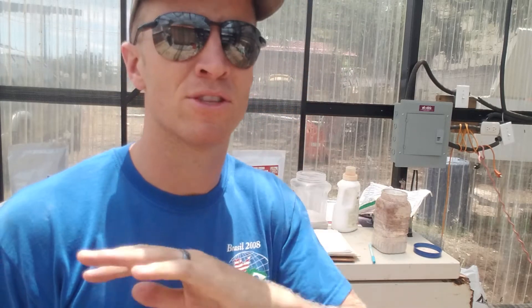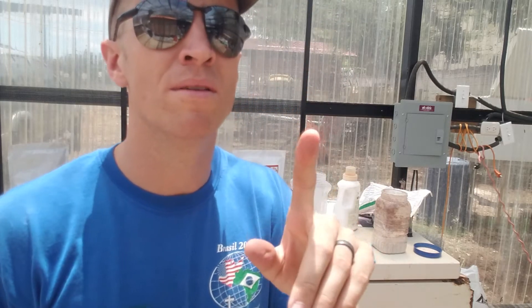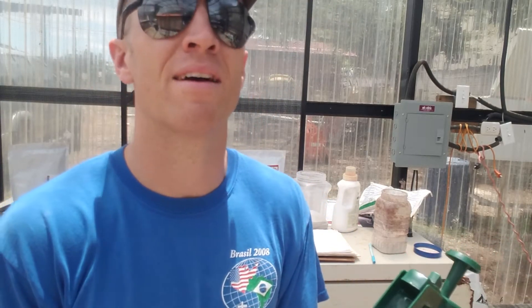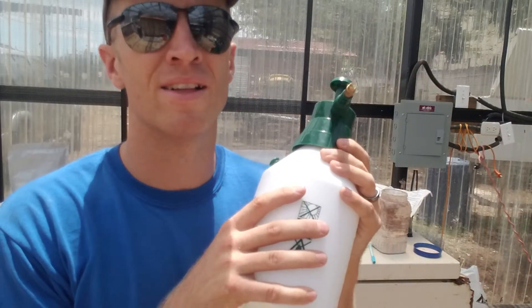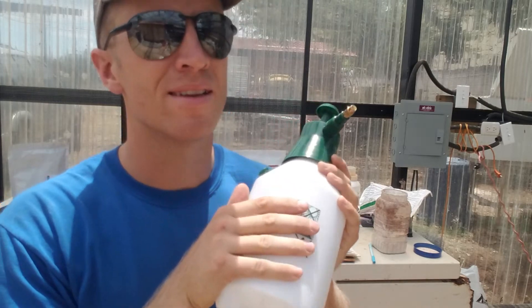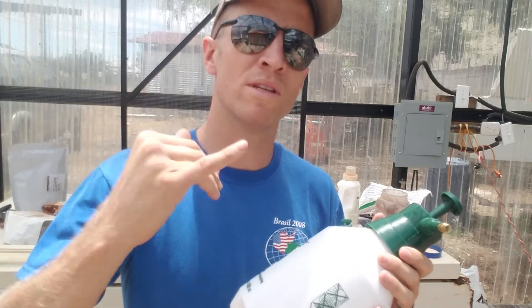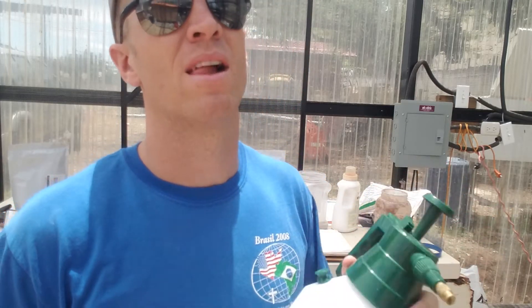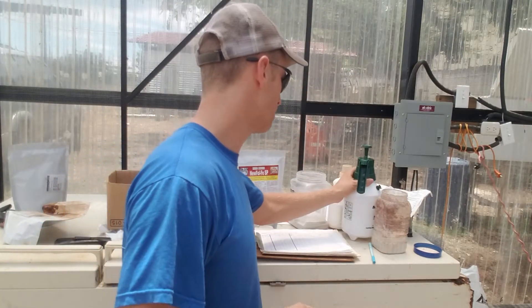So now I'm going to try one scoopful, which would be two tablespoons per 1,500 milliliters or 55 ounces - this is what I fill it up to, about a half gallon. What I think is going to be the key - do your own test - is two tablespoons of my potassium per half gallon.